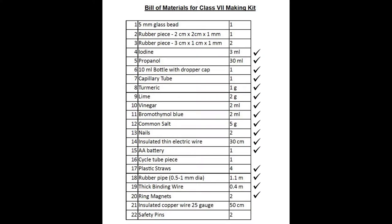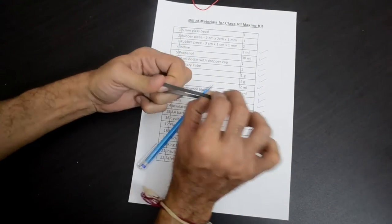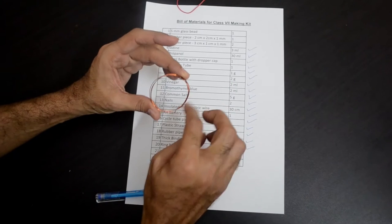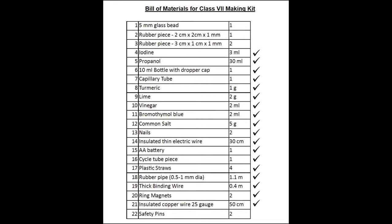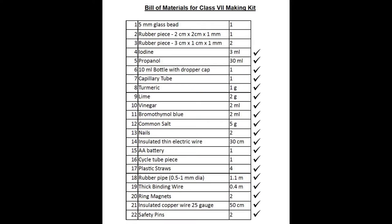You will find a stretchable cycle tube piece, which will help in making connections with the battery — one cycle tube piece. There is also insulated copper wire, item number 21, which you will need for the DC motor. Find two safety pins — also needed for the DC motor — that is item number 22 in our list.